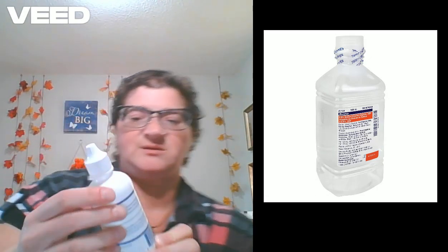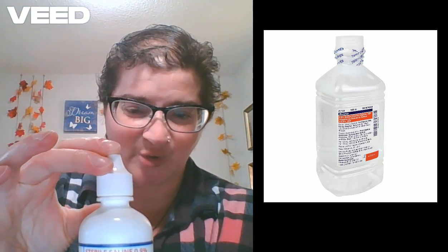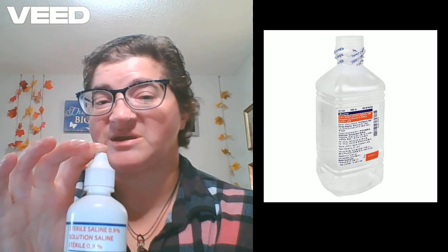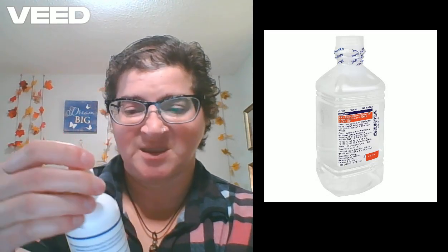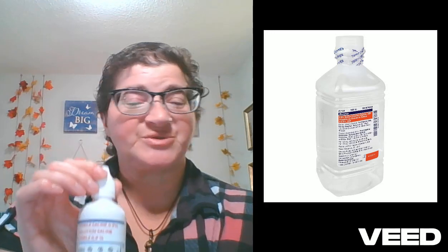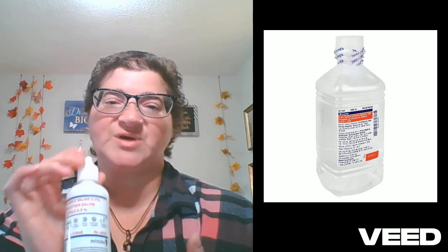Sitting at number 13, we have saline solution. This is the one I have sitting here at home. You can probably get this at your local pharmacy over the counter, and I use it to help sterilize any surface wound that a guinea pig may get.